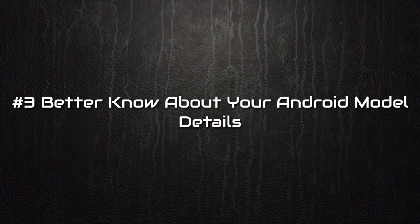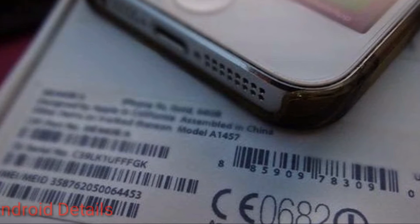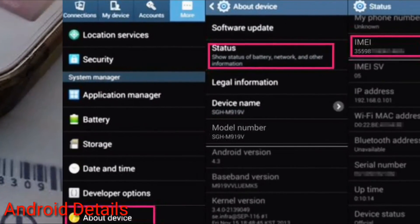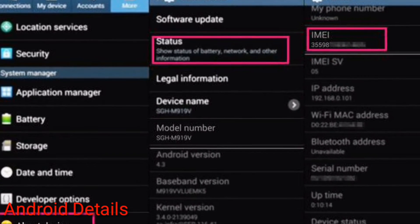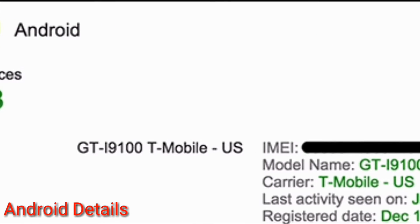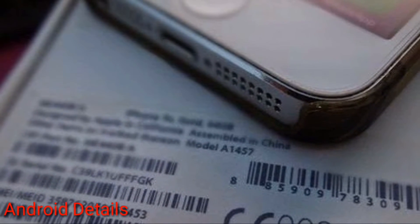Number 3: Better know about your Android model details. While rooting you will come across native files like superuser files and much more that are different for every model of Android. And if you flash any wrong file then it will damage your Android stock ROM and your device will get bricked. So it is better to know about your Android model to get the correct files for it.